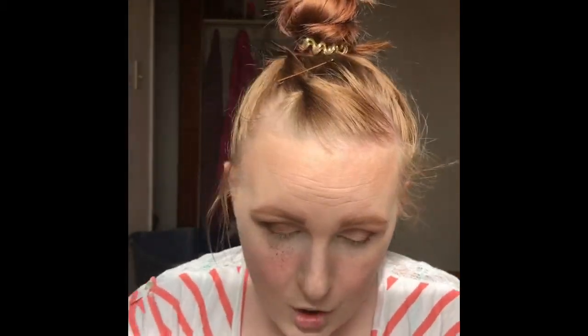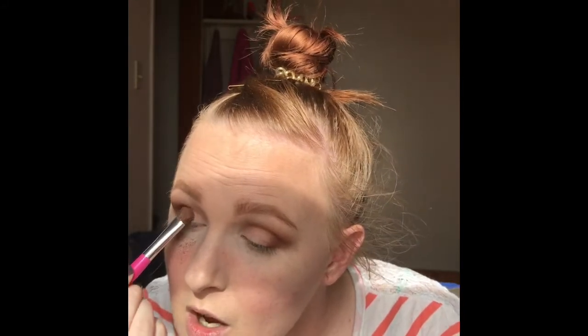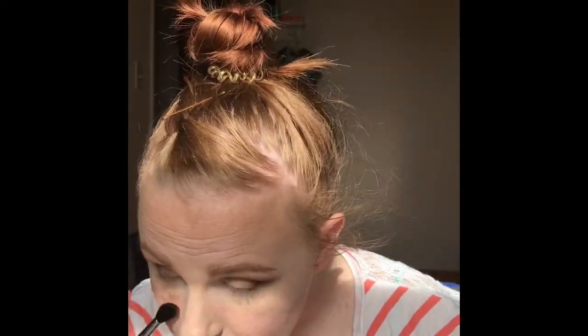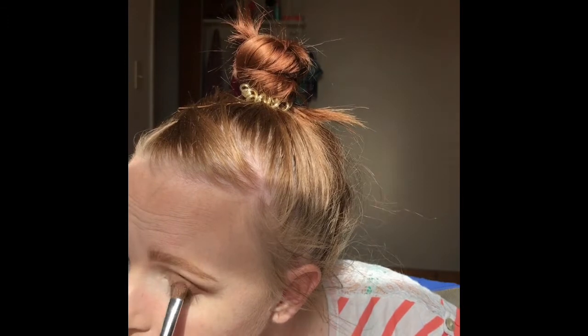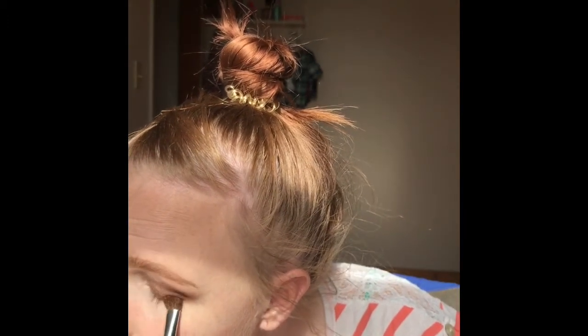I'm going to brush that away. Hopefully it doesn't mess up my foundation. It did not have this much fallout last time. So I'm just going to focus that onto my inner lid. Hopefully this actually brushes away because I'm going to be really mad. Okay, so we have a little bit of glitter on my eyelid. But stuff happens, right? You just got to roll with it. I'm going to do the same thing on this other eye — just pack it on.